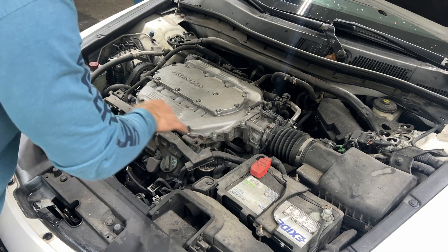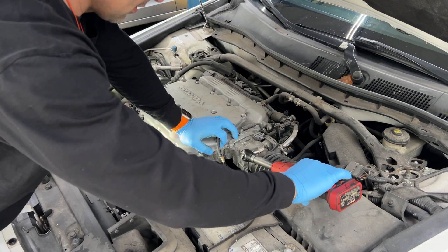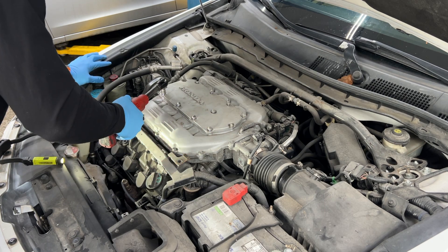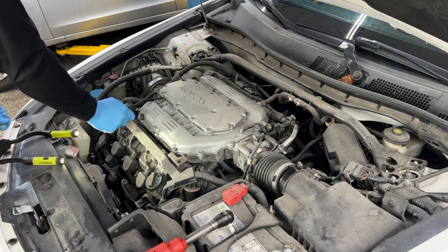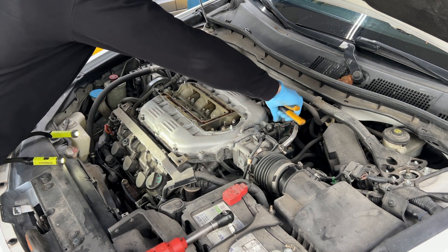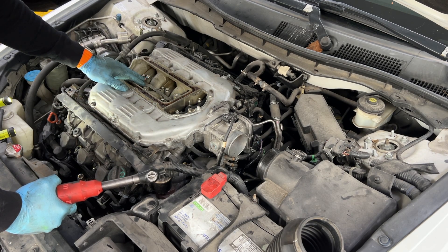We're gonna start by removing the air intake. We're gonna disconnect all the harnesses and remove them from here. The ignition coils — we're gonna have to pull this intake manifold out of the way. These are size 10. It's time to take that manifold out — we're only taking the 12 millimeter bolts; leave all the 10s in place.